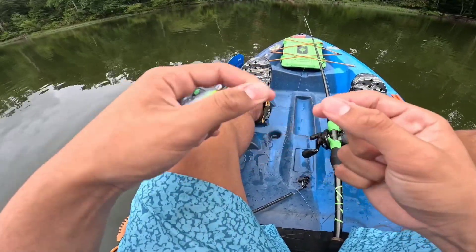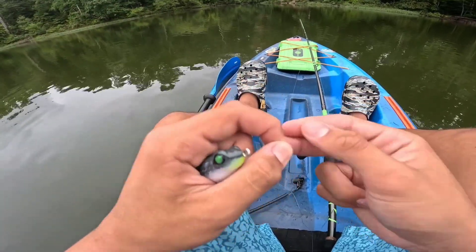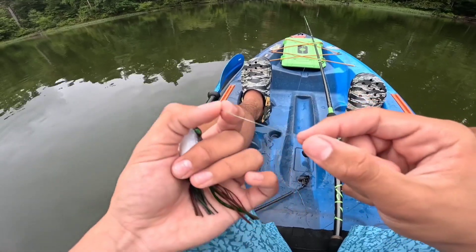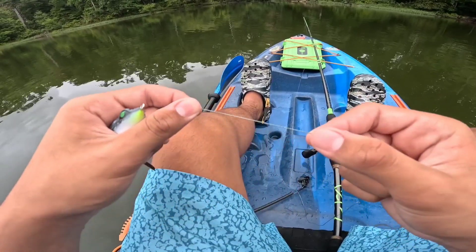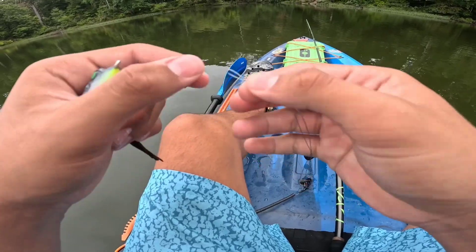Today's knot that I'm going to be teaching is the double shindo knot. One of the first knots a lot of people learn how to do is the clinch knot and the improved clinch knot. Basically what the double shindo knot is — it's a clinch knot but with double lines.